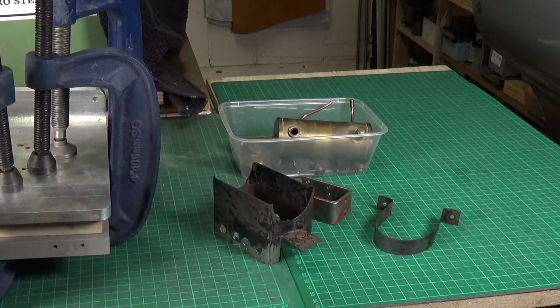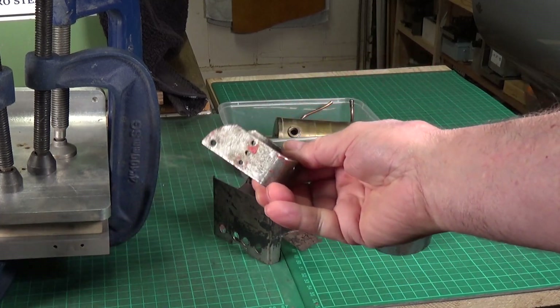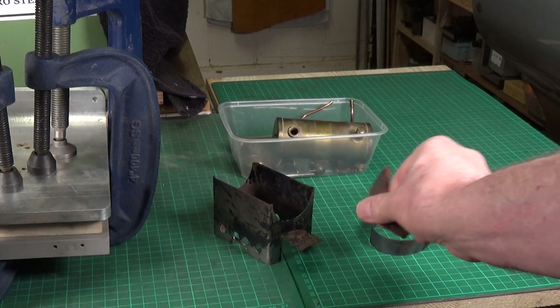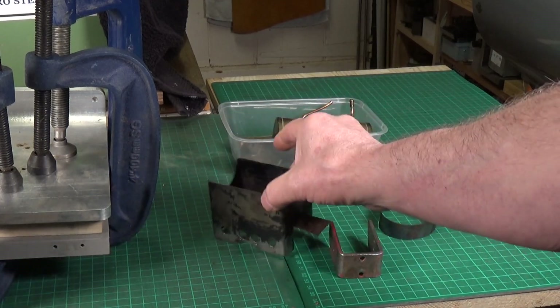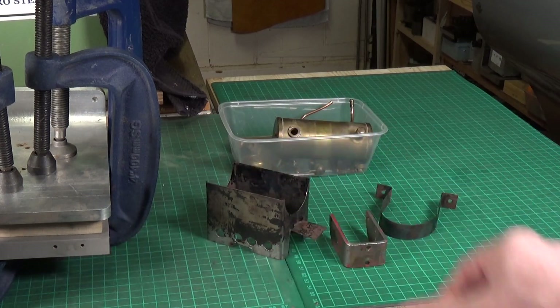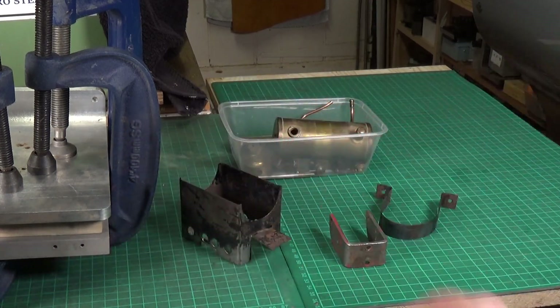The other parts have been given a going over with paint stripper, which has been quite effective. Now they need a final cleanup on the wire wheel, and I'll use a small wire wheel to clean up the inside of the firebox.